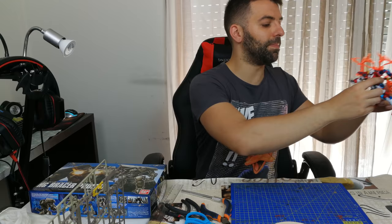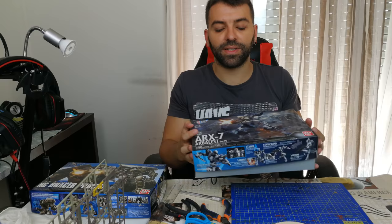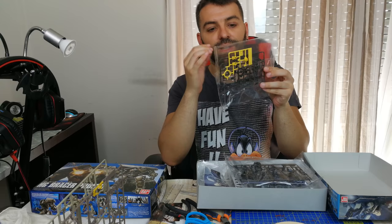Model kits come in small boxes, at least the high-grade ones. Depending on the size and complexity, the boxes can get bigger and bigger. Normally, what you get inside is plastic sheets with little frames where the parts are attached.